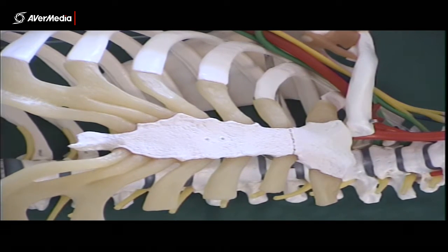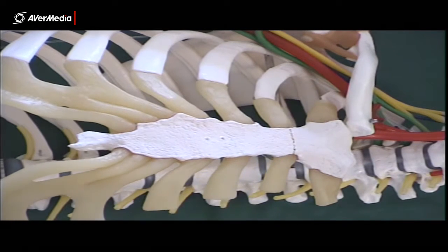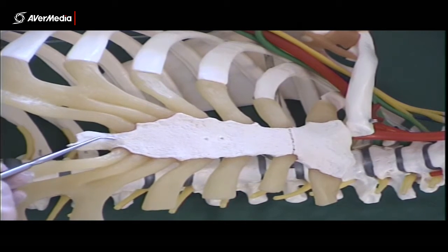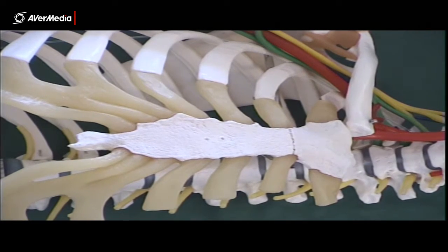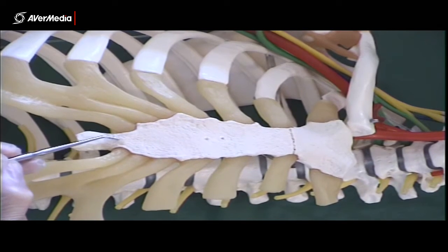We've got a sternal angle — remember that's the join between the manubrium and the body. Then we have a xiphoid sternal junction. Now this is of course a plastic model, but in this individual it appears to have fused, because it's all one solid piece. You will find that in real bones sometimes — the xiphoid process has fused to the body and there's no noticeable join.